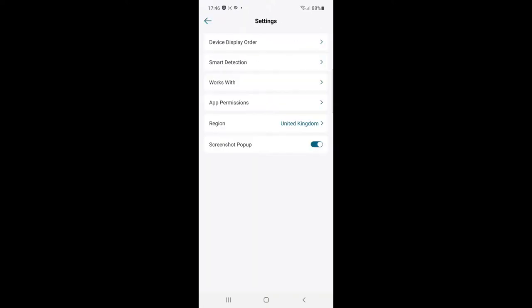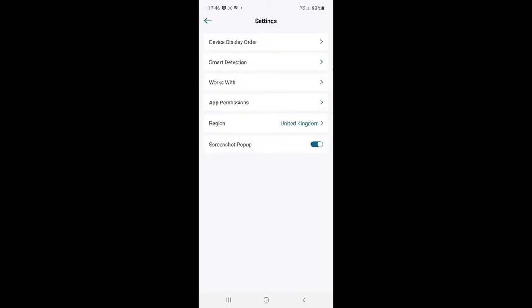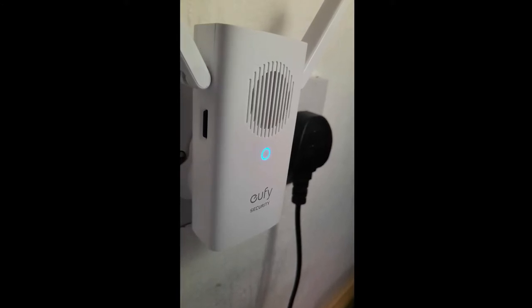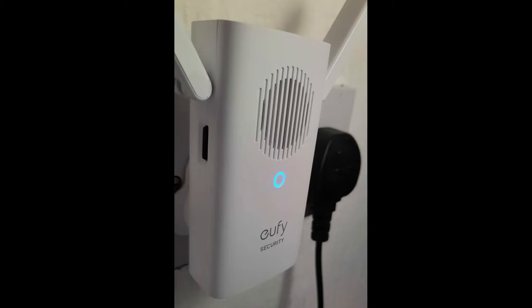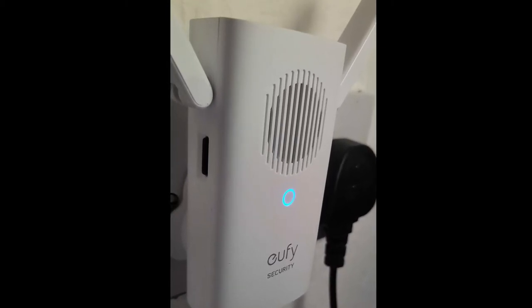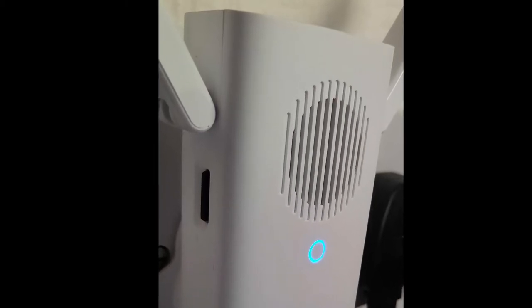It works with Google Assistant, Alexa, Amazon, and HomeKit, so you can get automated responses. The receiver itself, once plugged in, has a light that blinks at first and then shows a solid blue light when connected. There's an SD card slot on the left-hand side which holds the 16 gigabyte SD card that's also included. It needs to be plugged in and powered at all times, and it also acts as a speaker for the door chime.